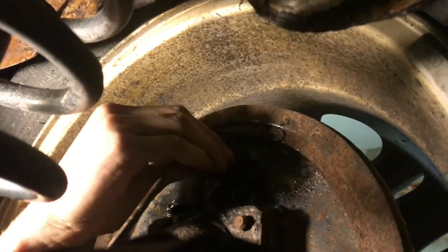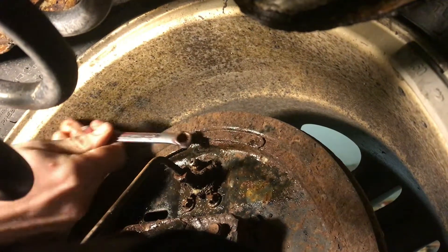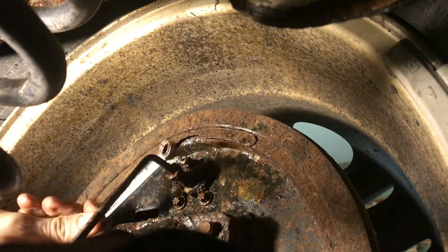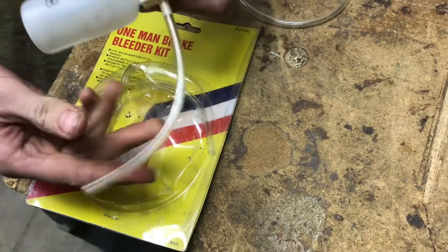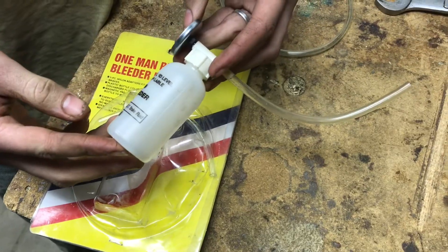To bleed the brakes, I'm going to take off a little rubber cap and with an 8 millimeter I can loosen the bolt that was on there. This is a one-man bleeder. It's got a magnet to hold it on. This goes on to the nipple and it's used to take out most of the air out of the brake system.